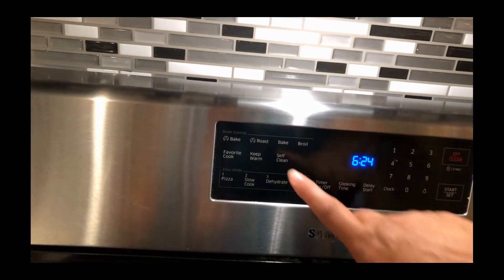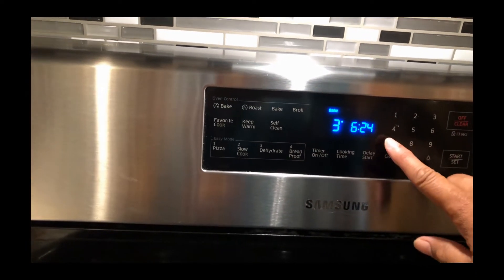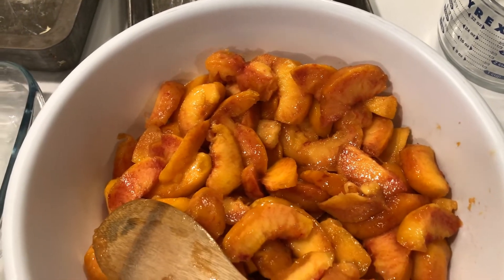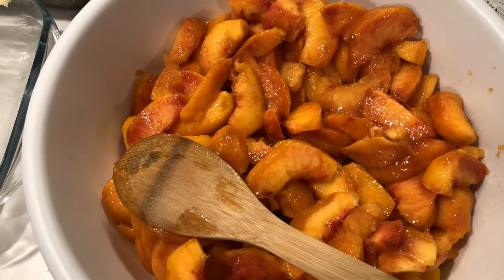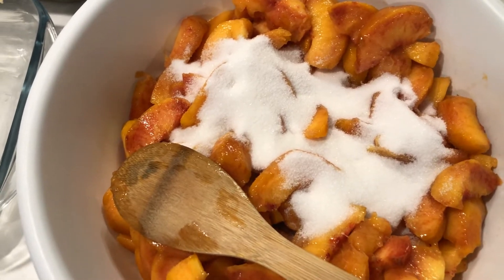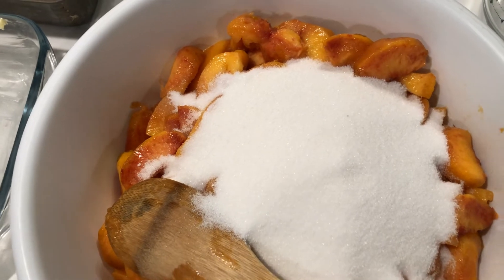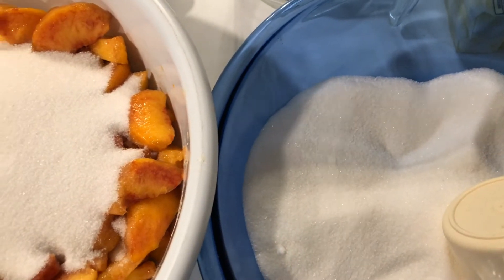I'm going to preheat my oven to 375. Here are my beautiful peaches from the Peach Truck from Georgia. Since I'm doing three cobblers, I'm adding three cups of sugar to the peaches — one, two, three. And I've got three more cups here that will be used for the cobbler topping or the crust.